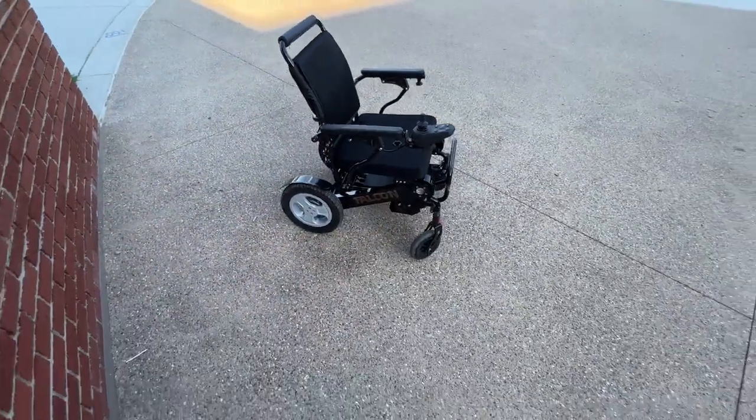I want you to understand that I'm applying constant pressure to the joystick in order for the chair to move. If I'm very floppy with the joystick, I'm giving it too many commands in a short period of time for it to understand where to go. I chose to do this video in a parking lot because we have handicap-accessible areas which make things pretty simple. You can see the chair has no problem going up and down these handicapped-accessible areas.